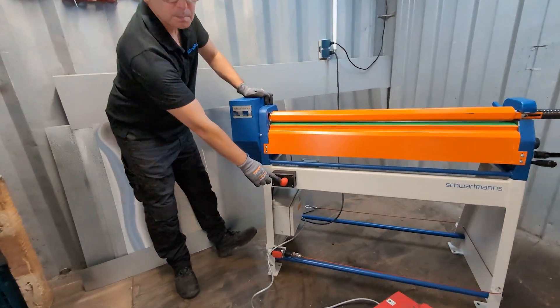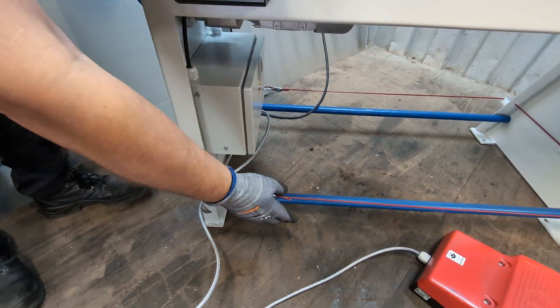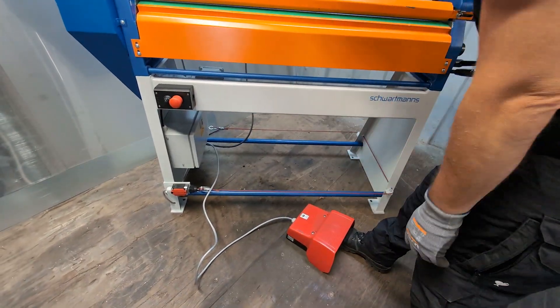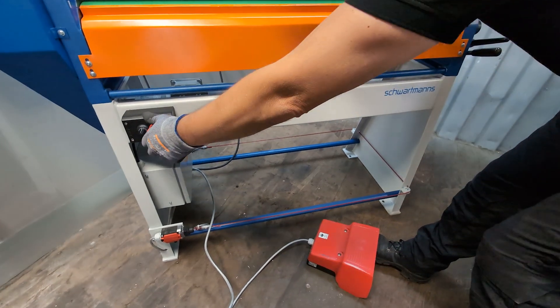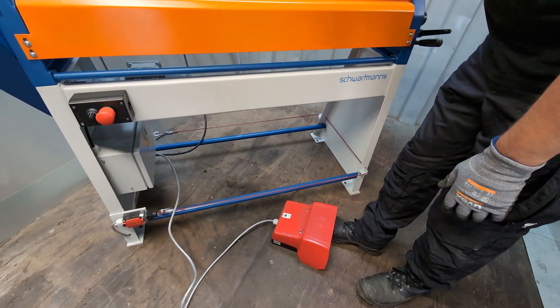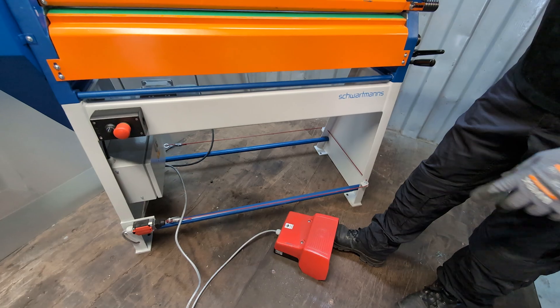We have here an emergency button and also an emergency cord — that's a safety feature. If I press the button, it stops immediately, and if I touch the cord, it also stops. To reactivate, I pull out the bottom and press both at once.